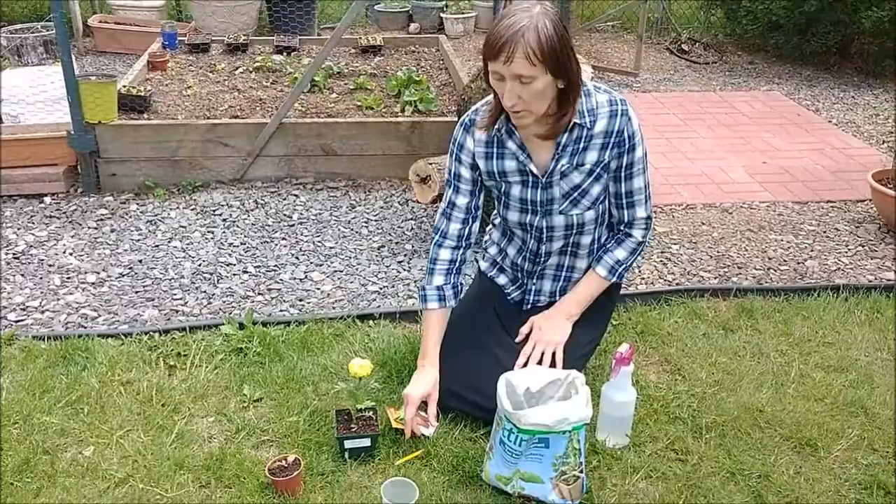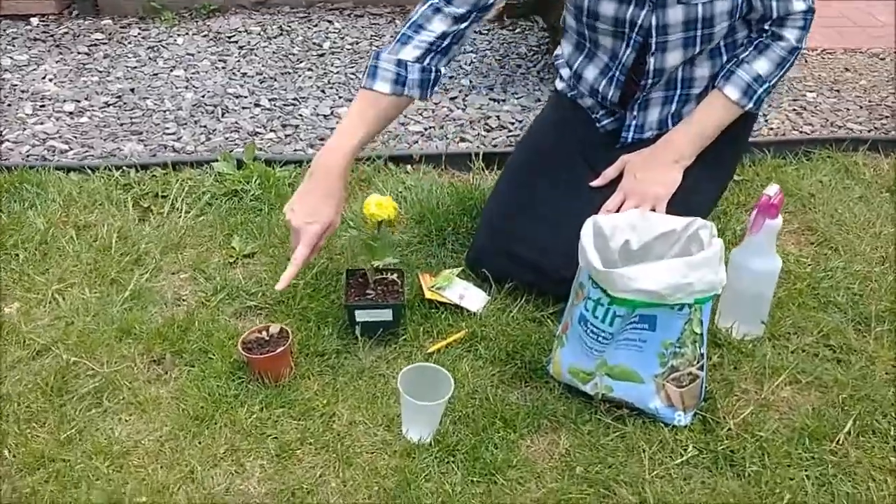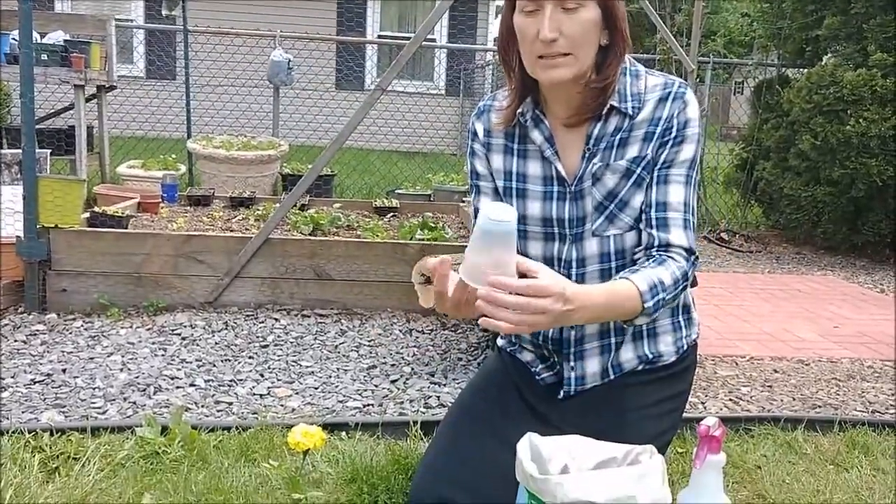This is my garden where I spend most of the time during the season. You can also plant your veggies or flowers in the pots, the small ones, bigger ones, or just in a simple plastic cup.